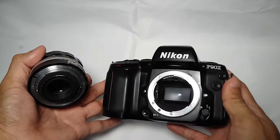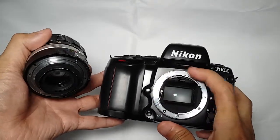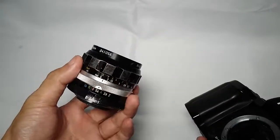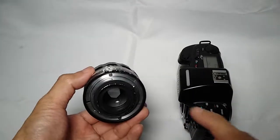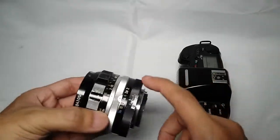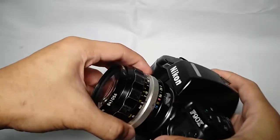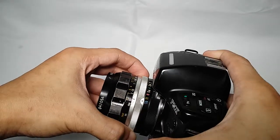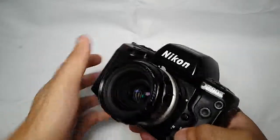Some film SLRs, and also the higher-end Nikon DSLRs today, have an aperture indexing tab. This is the camera's way of reading the current aperture of lenses that don't have electronics. The good thing is that this lens has been converted to AI, so when you mount it on cameras like these, the aperture ring will have enough space so it won't collide with or bend the AI ring. It's fully working.